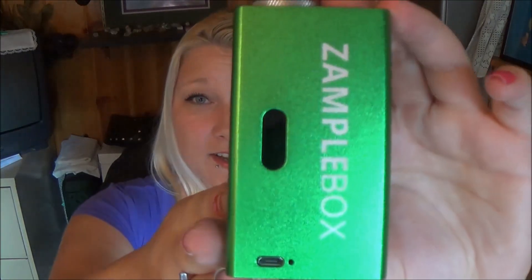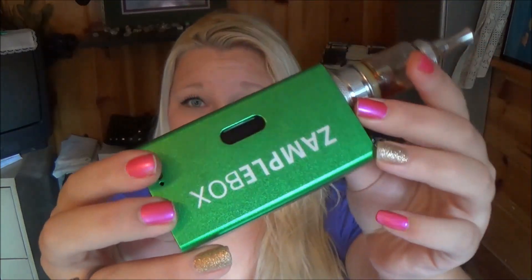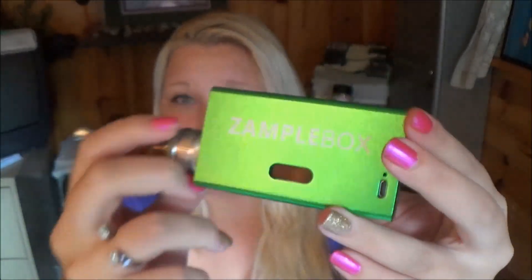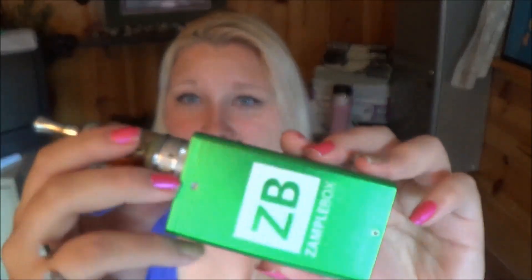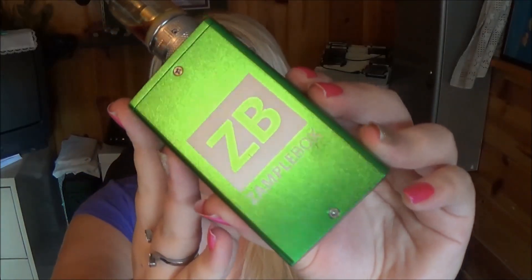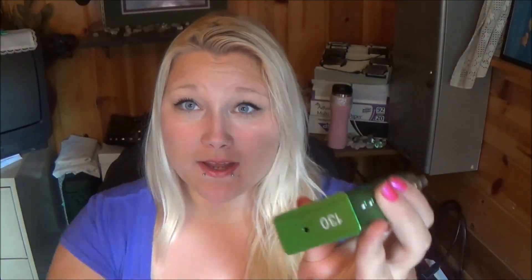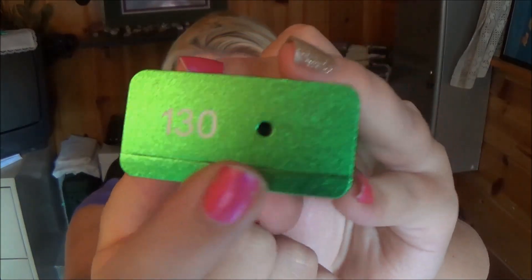Here it is — it is so pretty. I am a Zamplebox member; I have been since they first started. I absolutely love Zamplebox, they are amazing, so I had to get this for my collection. I don't actually have a box mod like this so this is pretty awesome. They're actually a limited edition, so I got number 130.